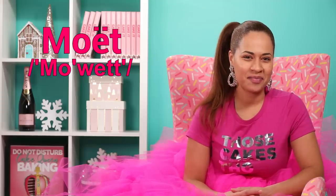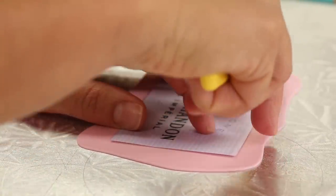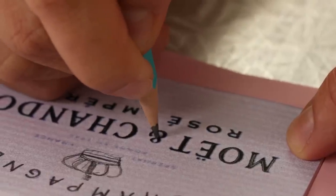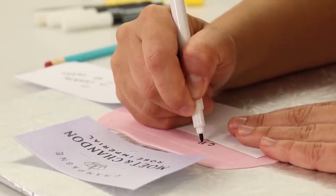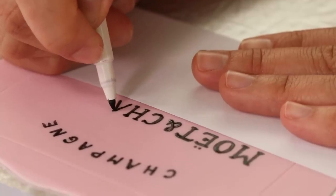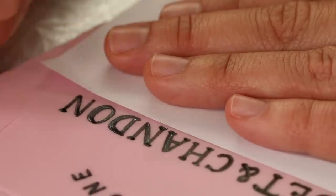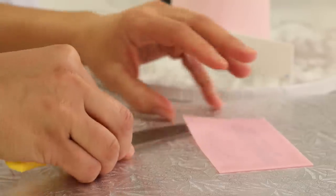There's one problem with this bottle — it has no label. We have to let the people know this is champagne — it's Moët Rosé. I'm going to roll out some pink gum paste really thin and cut out a square for the label. I found a label online, printed it, cut it out, and used that to measure my square. Gum paste dries fast and is great for writing on, but I can't let it dry completely or I won't be able to wrap it around the curved bottle. So I write on it while it's fresh — writing out Moët and Chandon.